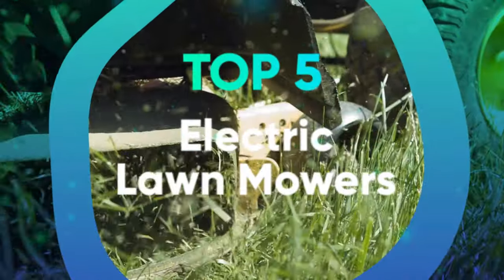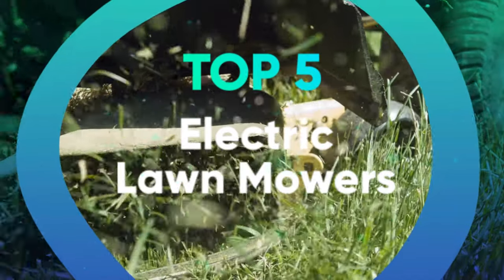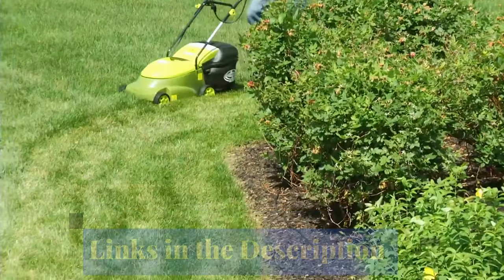We have listed the top 5 electric lawn mowers and their key features, plus the things you need to consider to help you choose the best one for you. Links to all the products mentioned in the video are in the description below. You can also find a more detailed analysis and a comparison tool on our website legitpik.com.